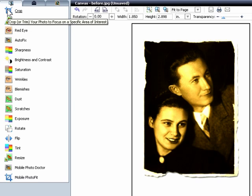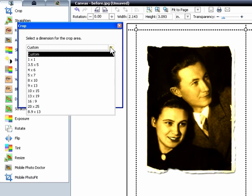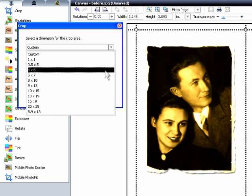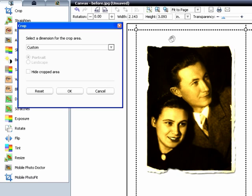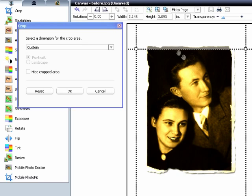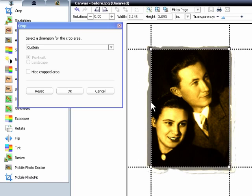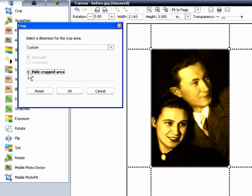Let's fix that. Click the Crop icon. As you can see, you can crop to any shape or for any print size. Custom is right for this job, so drag the corners and sides in until the ragged edges are outside the crop lines. Click Hide Cropped Area for a better preview, then click OK to crop the photo.